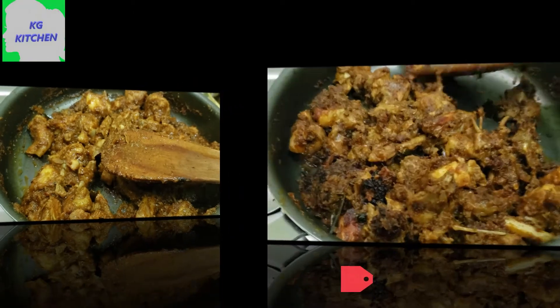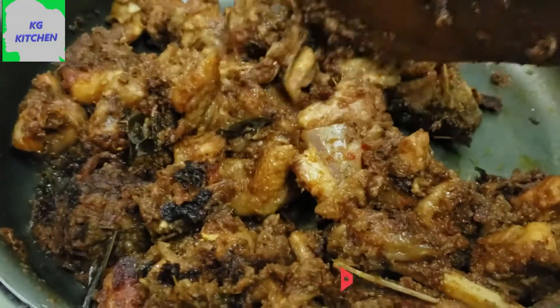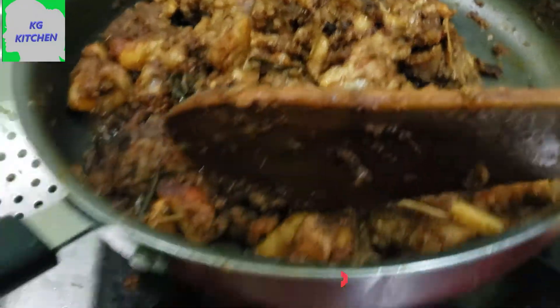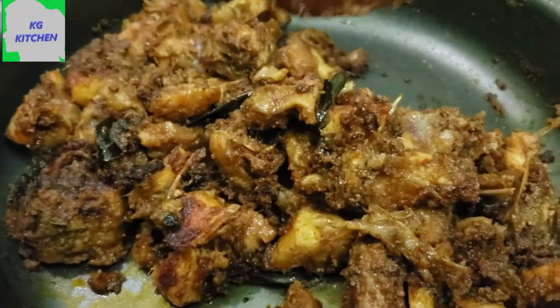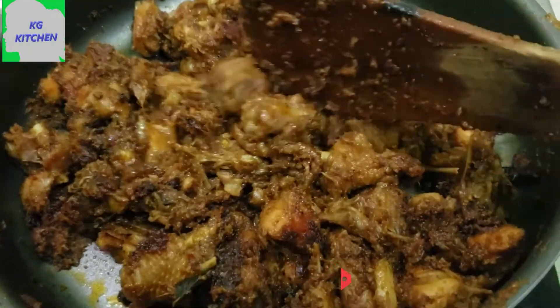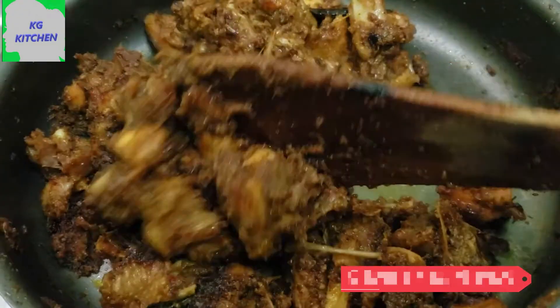Let's cook the steak — how you cook the steak in this stage is a good taste. Let's cook the steak in the next step. Add a little bit of salt in low flame. 1-2-3 minutes of salt, you can add a little bit of salt.